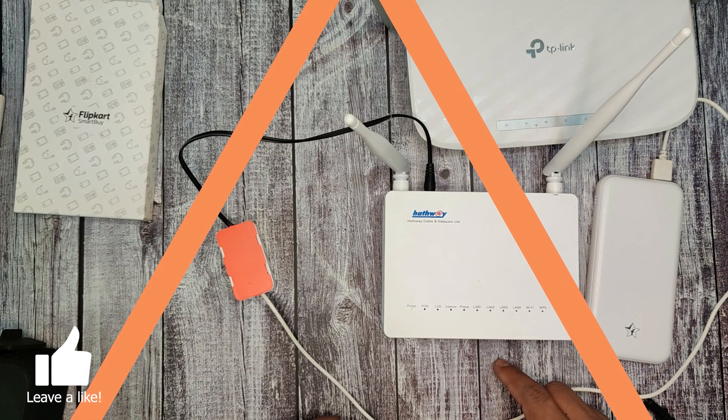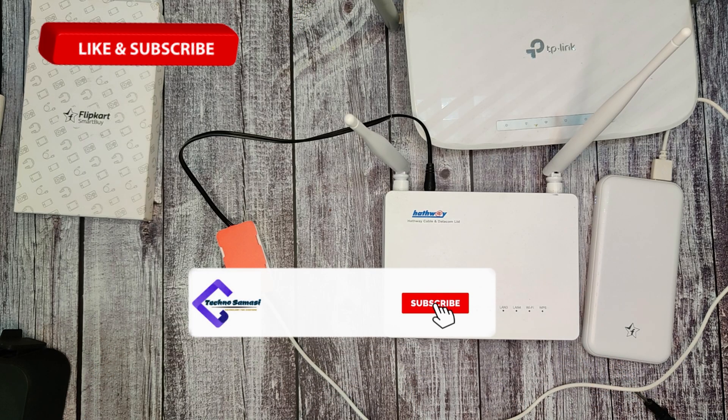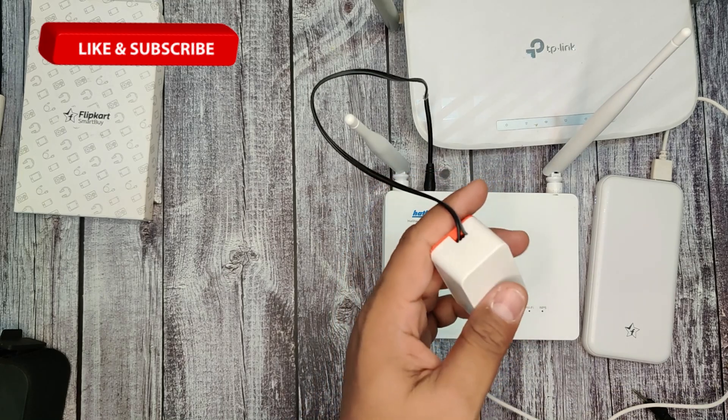If you like this video, please hit the like button and support as a creator by subscribing to my channel and pressing the bell icon. Stay safe and thank you so very much for watching this video.